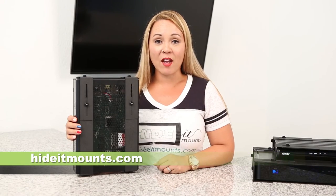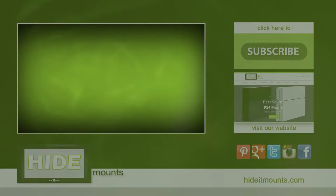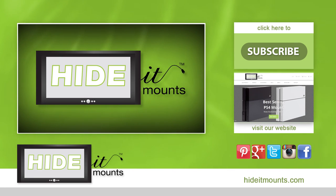For more information, check out our installation video and our step-by-step instructions. See you much more.